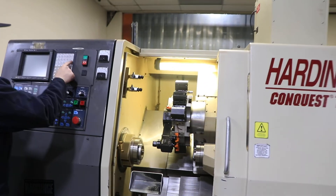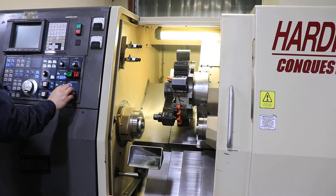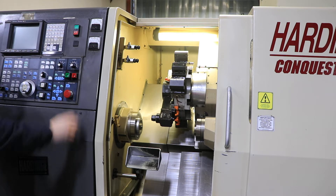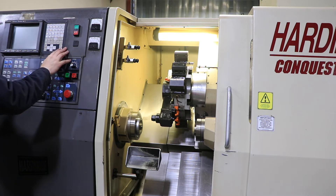We're running it at 1,000 RPM currently. That's 2,000 RPM. That's 3,000 RPM. The spindle is nice and quiet.